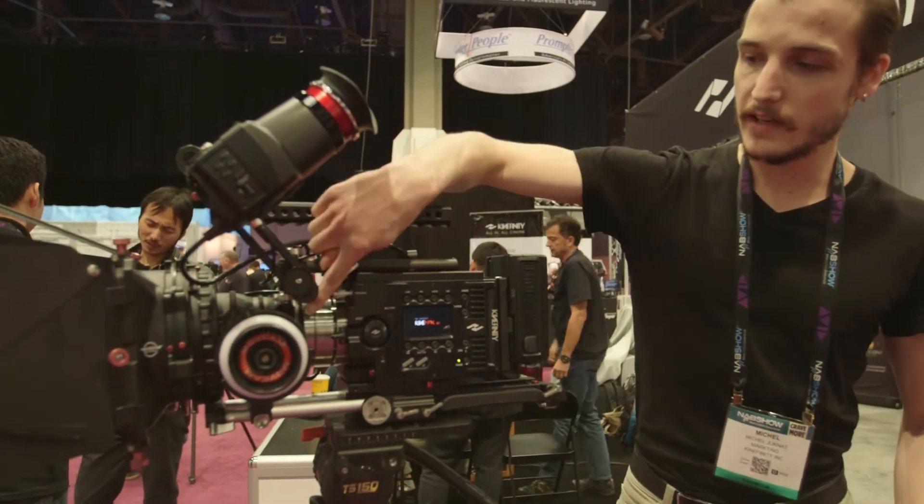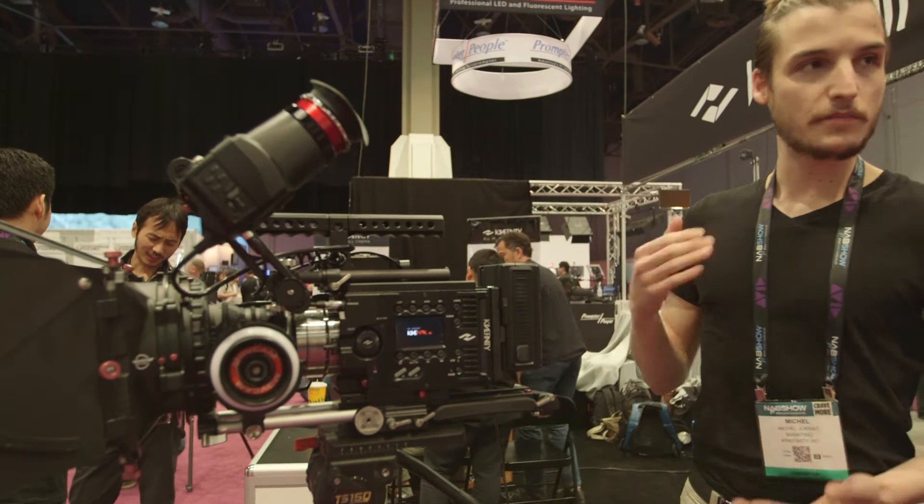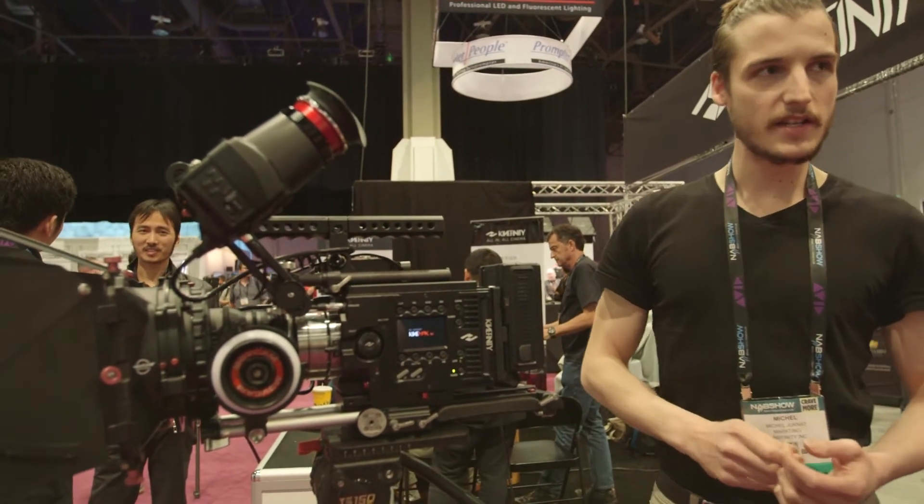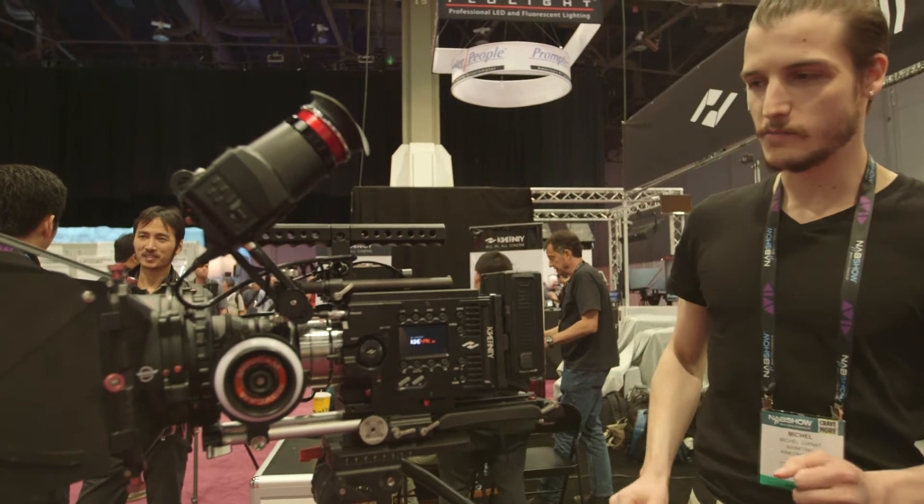We have an exchangeable lens mount system. You can mount PL, EF, Nikon, OCT-19, and B4 directly on those mounts.